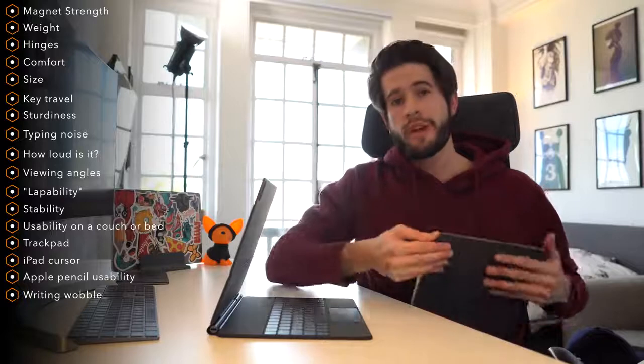In today's video, I'm going to show you and demonstrate to you everything you need to know about the Apple Magic Keyboard so that you can decide if you want to purchase one for yourself.